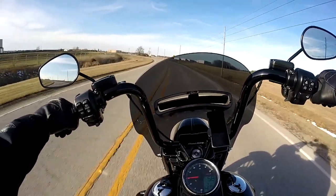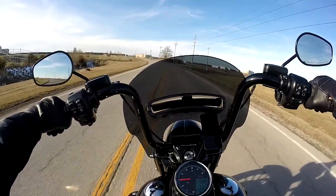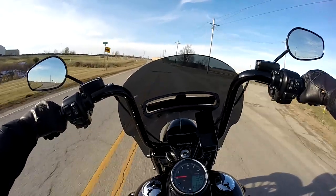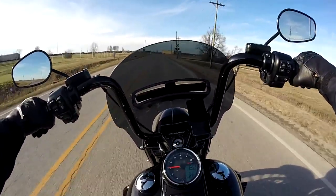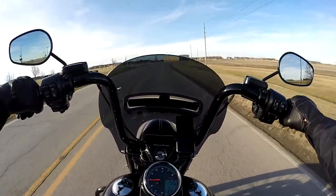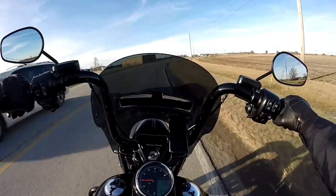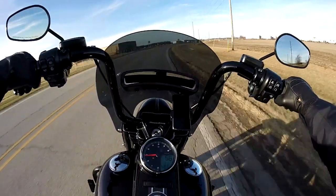This will probably be my last ride for the winter — it's supposed to get back down in the 20s on Thursday. I asked the missus if I could get out for just a little bit. It feels so good to be riding right now. I've been watching everybody else's YouTube videos on riding.